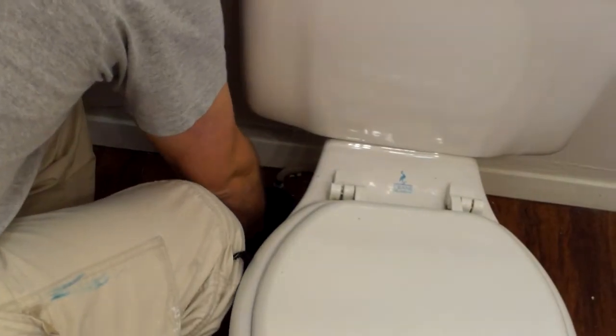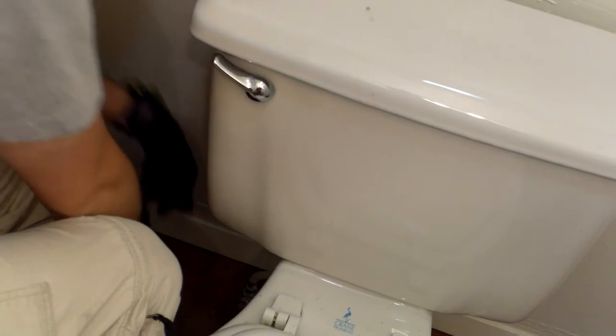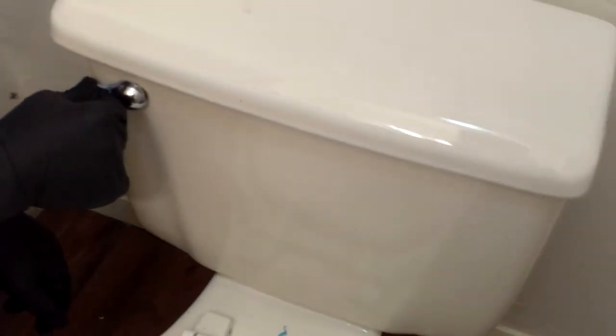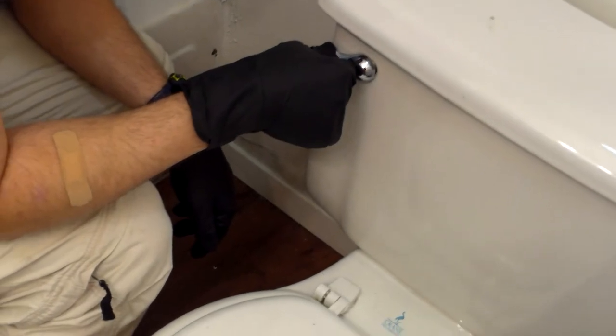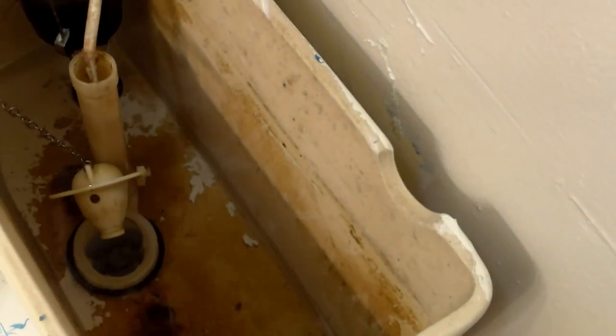Craig here — my buddy Craig with the funny hat and gloves on. He's going to take the toilet part. The first thing we're going to do is turn off the water. Once it's off, flush the toilet — that'll let you know if it's off or not. Then we're getting all the water out of there as much as we possibly can. Take the top off and put it in the tub. Flush it again to get rid of all that water.